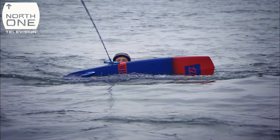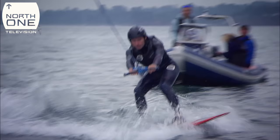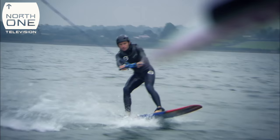Next, Guy takes to the local River X. He's never experienced being pulled behind a boat before, so he starts off on a simple surfboard with no hydrofoil underneath. He's doing amazing — first time off on a surfboard. I've got hope for the lad.